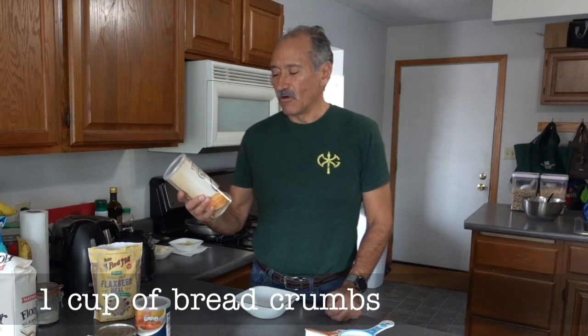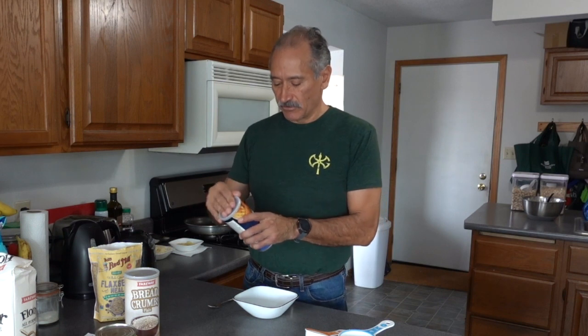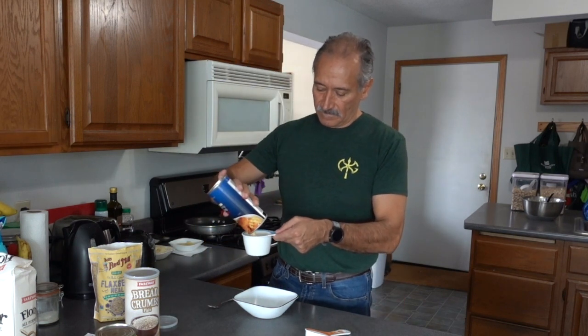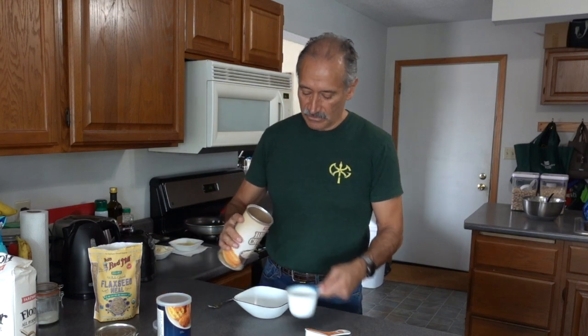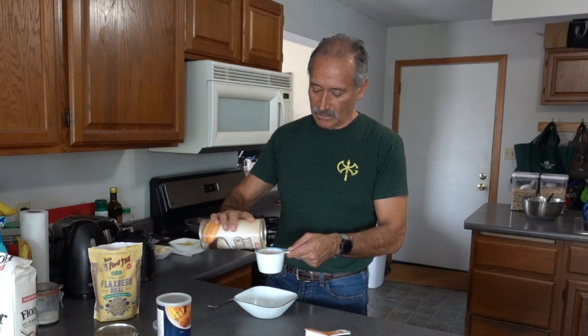One cup of breadcrumbs. I have here some breadcrumbs from Hy-Vee. Not enough, so I'm going to open this other can. I'm measuring one cup.